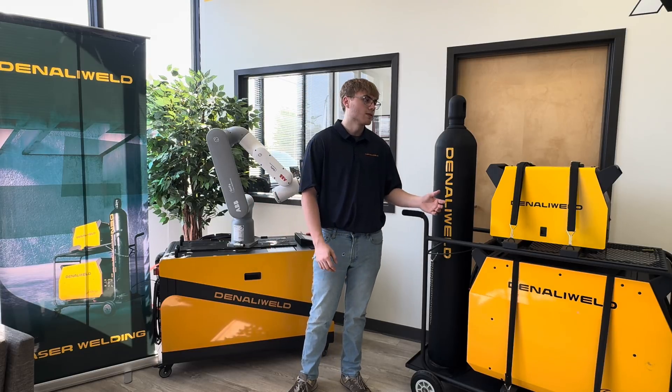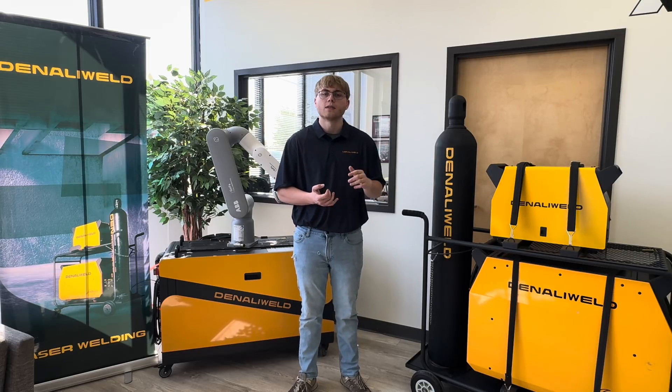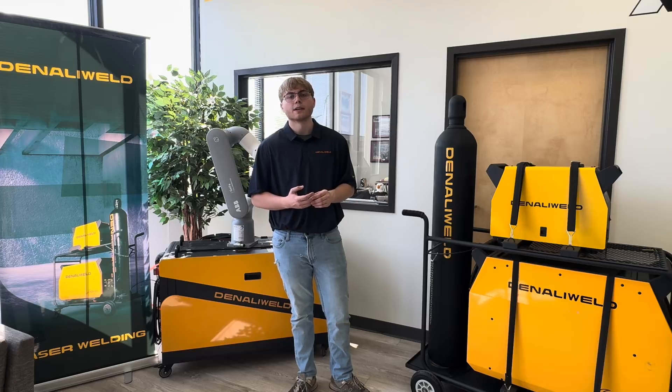These machines, when you go through a rental service, they're going to come with everything you need, including a wire feeder, a helmet, and some extra consumables like protective lenses, nozzles, things like that.